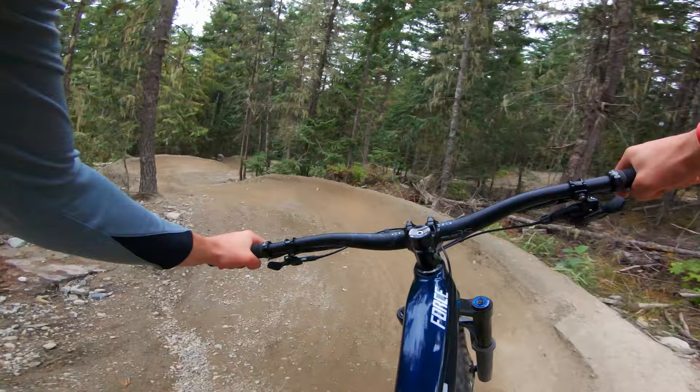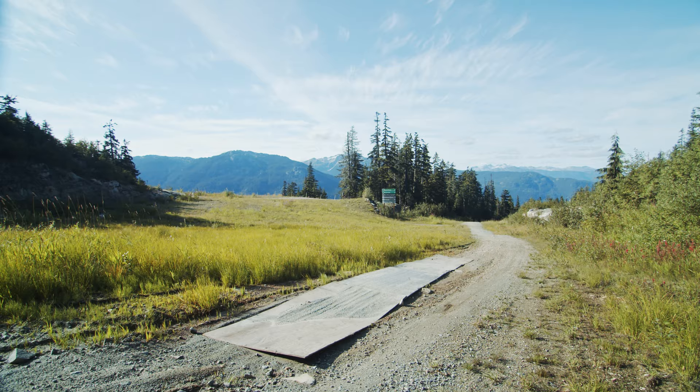My name's Ian Mohsen. We're here in the Whistler Bike Park. When you get up here, there are many different steps. I think we have some good tips in here for you today.